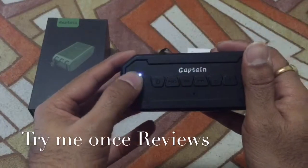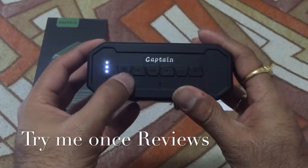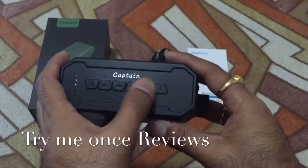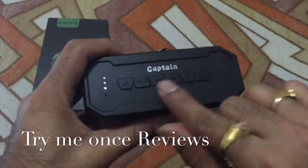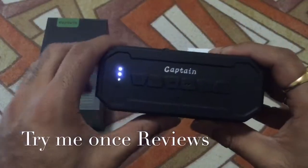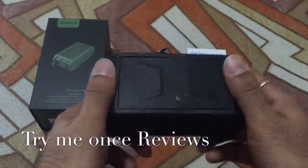This indicates the power — it's paired right now. There's a power-on button, a play/pause and answering-call button, next song and previous song, and increase and decrease volume. One of the very rare speakers I've seen where these buttons are separate — usually they're combined and it always confuses me, but this one went one step ahead and created separate buttons, which is amazing.